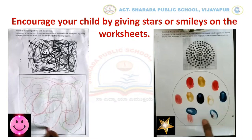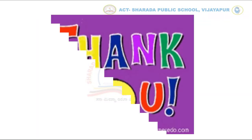Children, I hope you have completed and enjoyed the activities. Thank you!